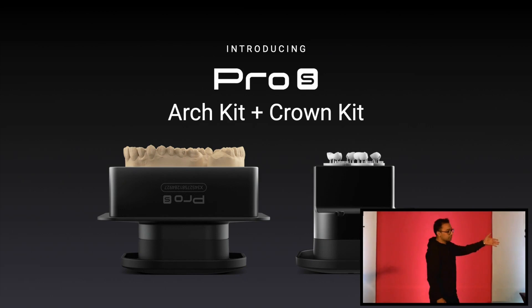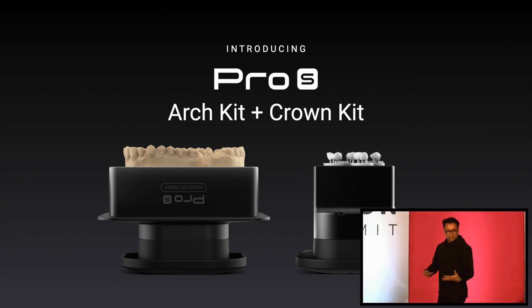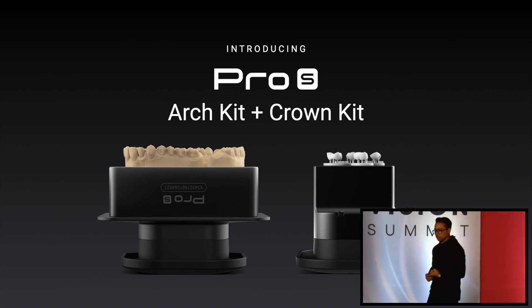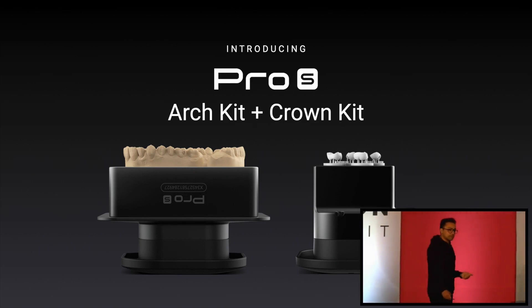With that, we introduced — and we are reintroducing them today — the Pro-S Arch Kit and Crown Kit. These systems are helping Pro-S to do what we just talked about: print faster, print more efficiently, and enable the future of biomaterials.